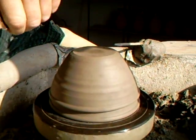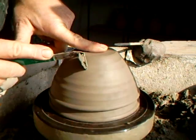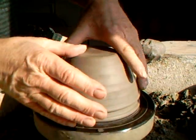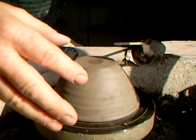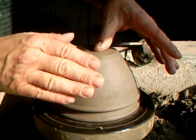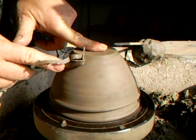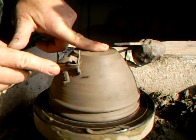My turning tool is not sharp — it needs a sharpen. I can tell it's not quite cutting. It's cutting intermittently.